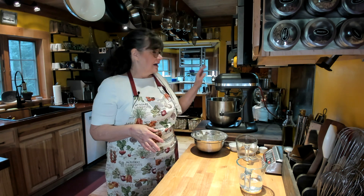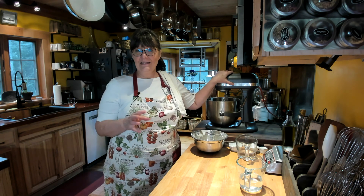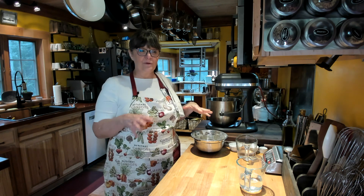The recipe says you can either knead this by hand or in a mixer. Because of the event I'm going to today, I need to double the recipe. I thought I would make one recipe in the mixer and one recipe by hand and let you see the difference.